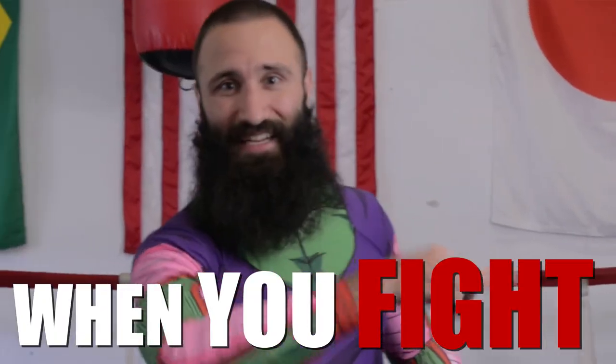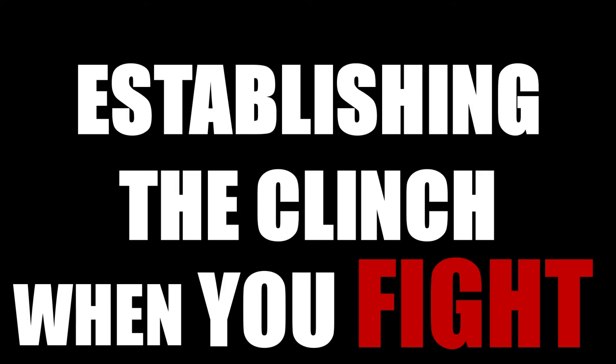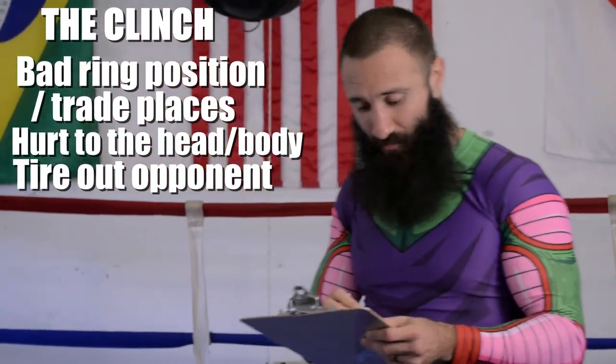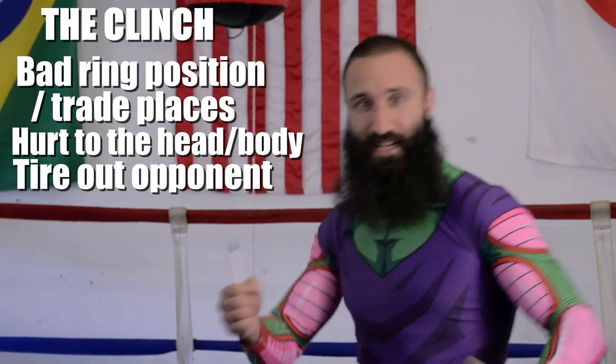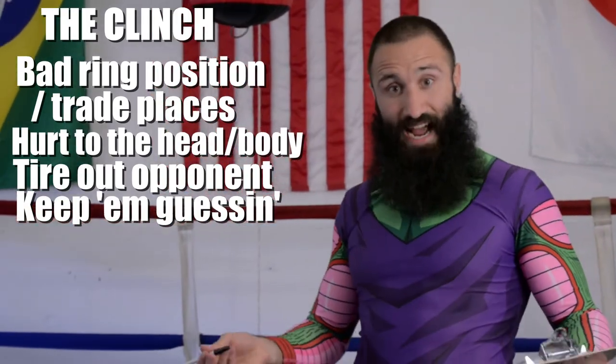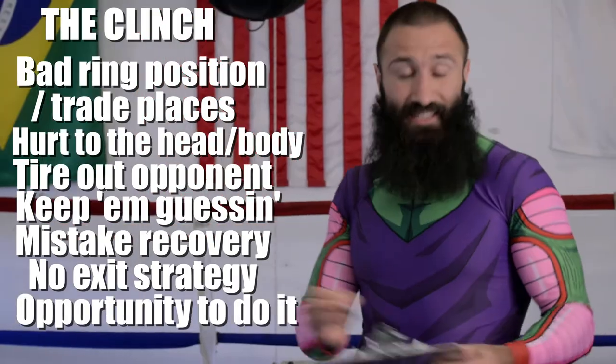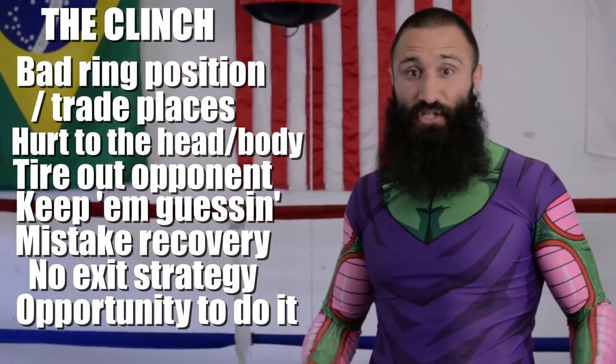All good clinch positions effectively lock down the action and create a stalemate where the ref will intervene. Familiarity with these positions will give you success when you fight. There are lots of good reasons to establish the clinch: if you're in a bad ring position, if you're hurt and need time on your feet, to tire out your opponent by making them carry your weight, to shift gears by clinching and releasing, as a recovery tactic from a bad position or missed punch, or simply as a crime of opportunity.